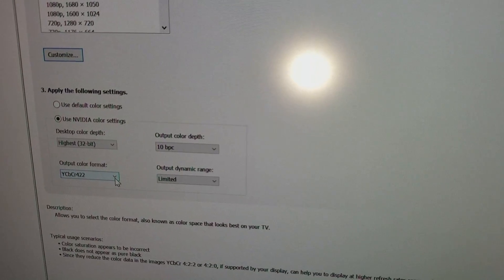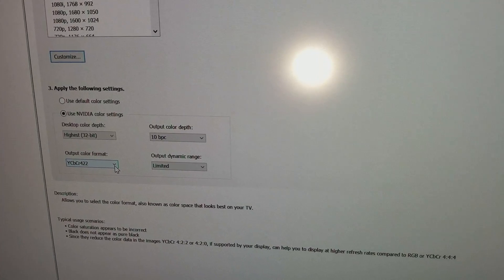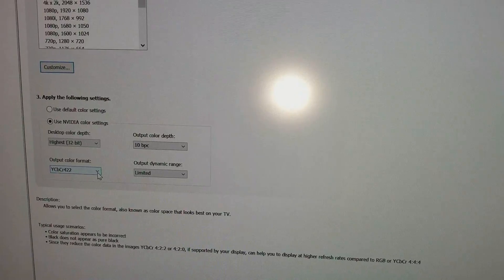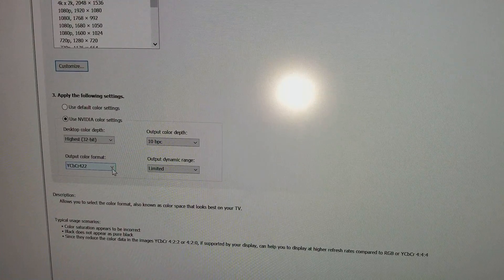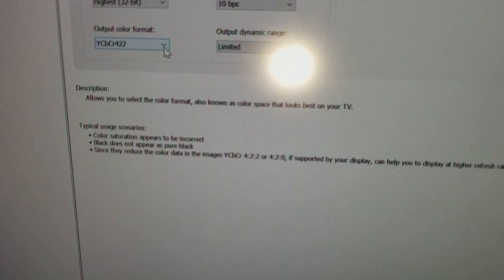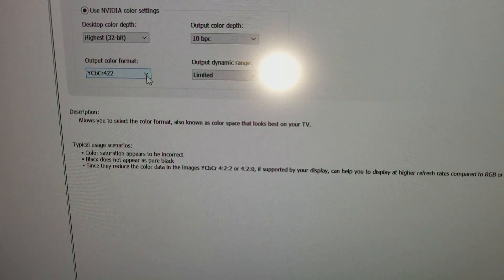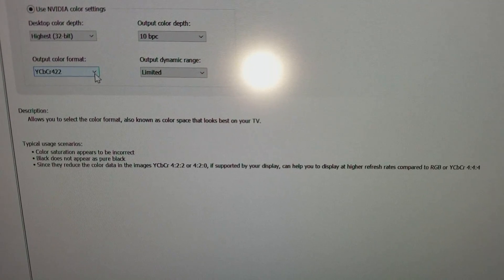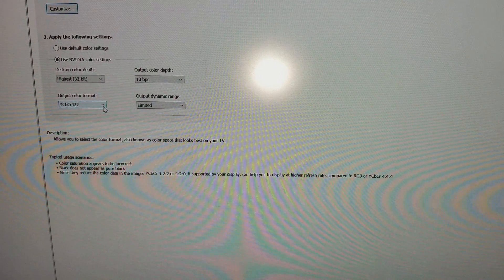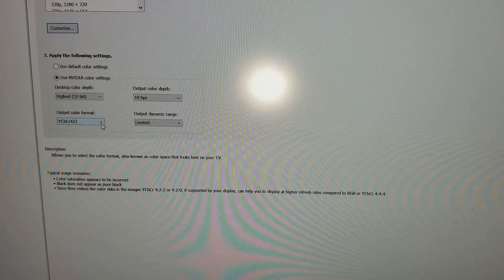In this case, mine supports 10-bit — 10 BPC, bit per color. If it didn't support that, it wouldn't show up as an option. It says right here they reduce the color data in images using YCbCr to 422 or 420. If supported by a display, you can have different types of color format codecs that your display supports.